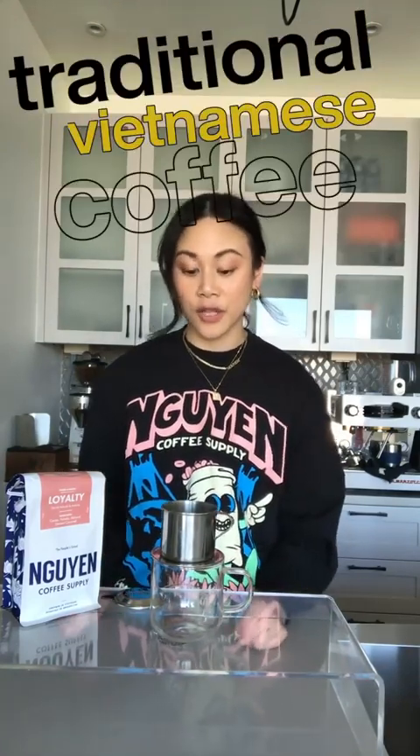Today I'm going to show you how to make a traditional Vietnamese coffee using the traditional phin filter, which is a slow drip method. I like to think of the phin filter as if a V60 pour-over and a French press had a baby. Alright, let's get started.